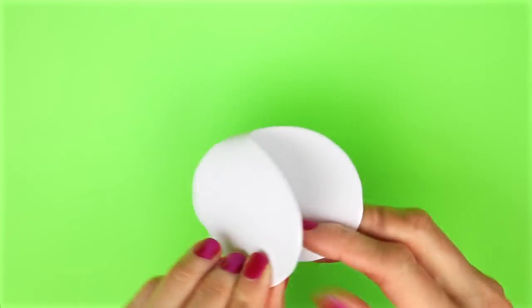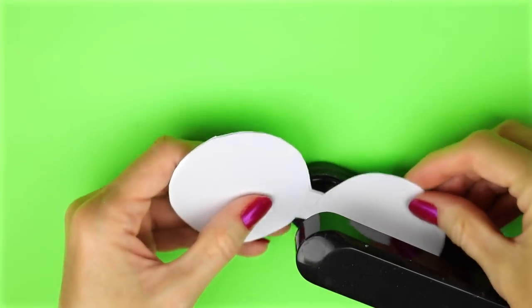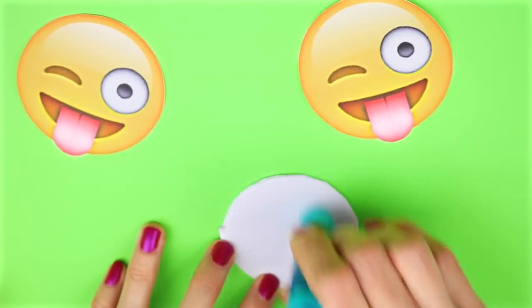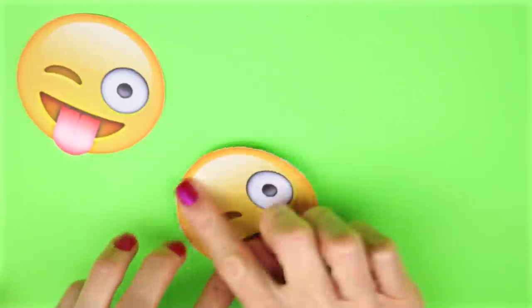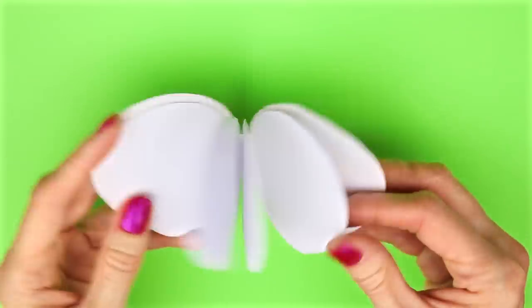I drew two lines on the side, then cut those out. I used a stapler to staple in the middle. Glue the emoji images to the front and the back of the notebook. And there is the super easy mini emoji notebook.